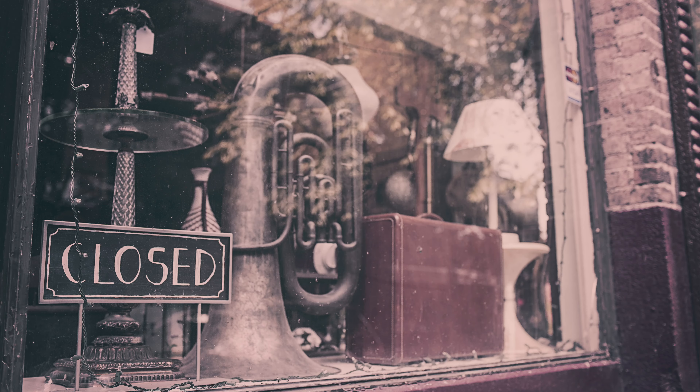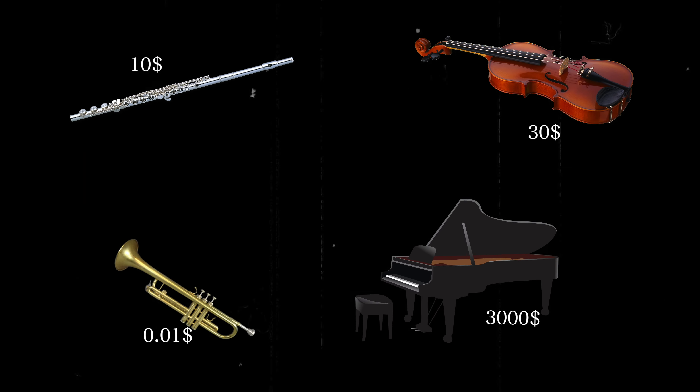The other option is to rent an instrument from your music school or music store. Depending on the instrument, it will probably be between 10 to 50 bucks, or even more if it's a piano. You can save a lot of money with this, especially if you're just starting out and you're not even sure if you like playing whatever instrument you choose.